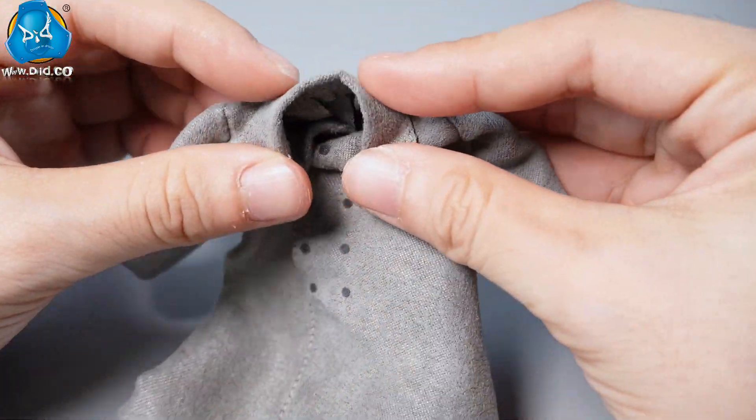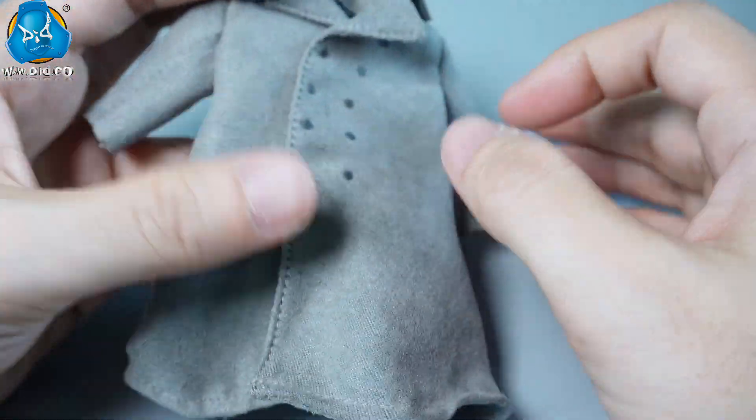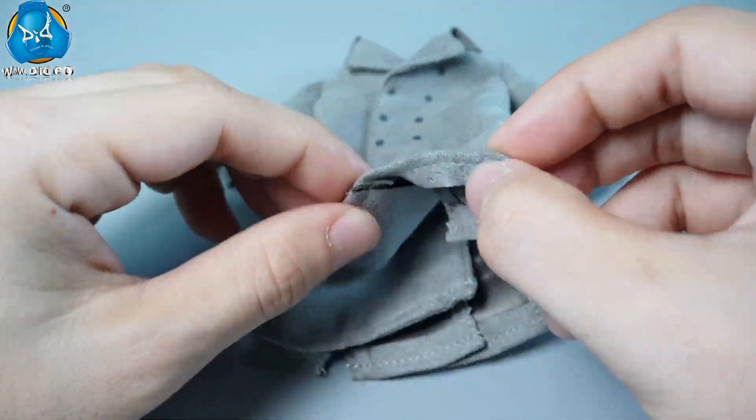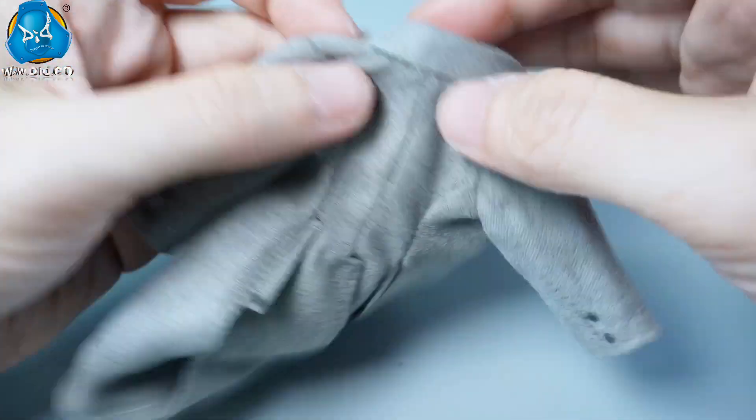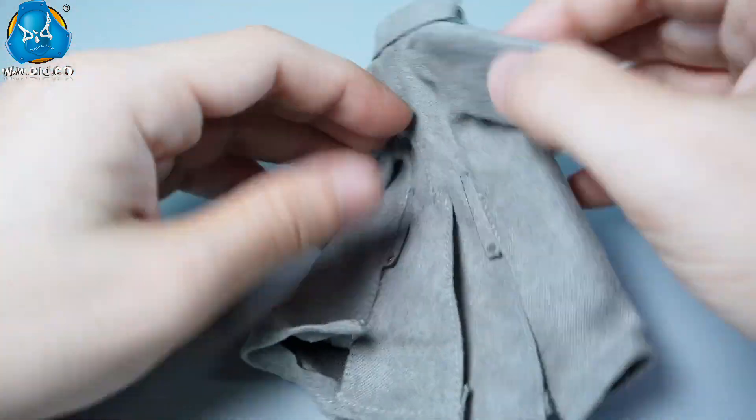Over the uniform, you can optionally add a gray double-breasted coat. The coat is soft to the touch, uses magnetic buttons, and has a wired hem for versatile styling. The back vent allows for free movement.